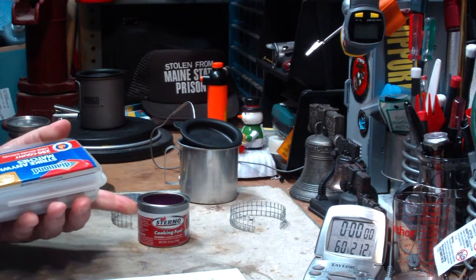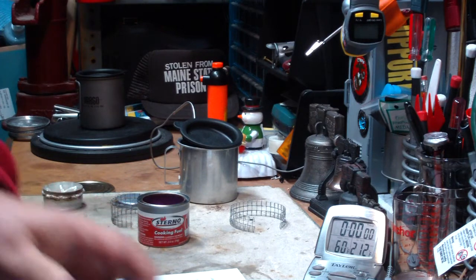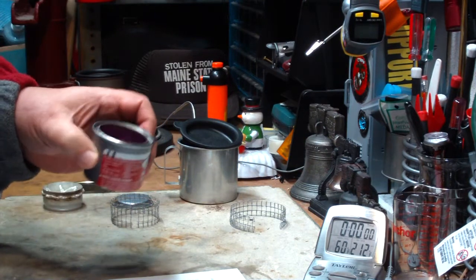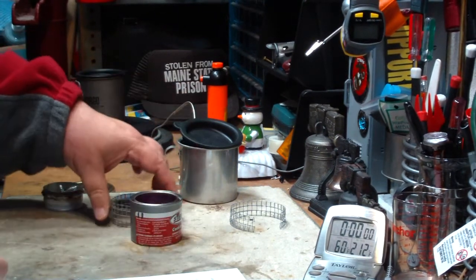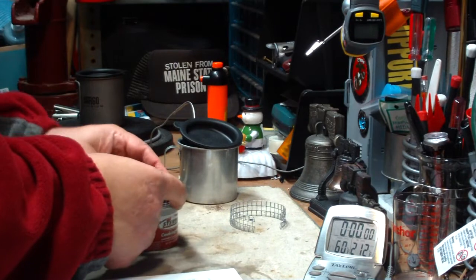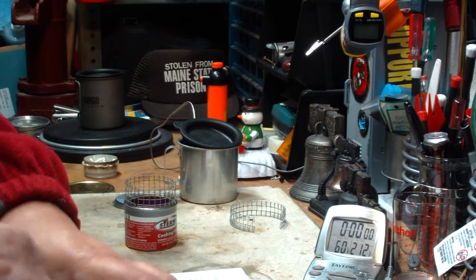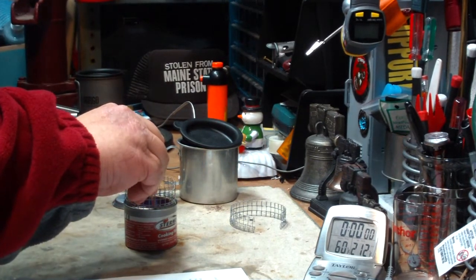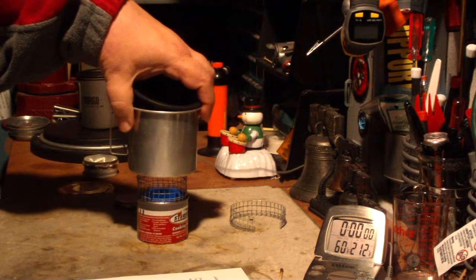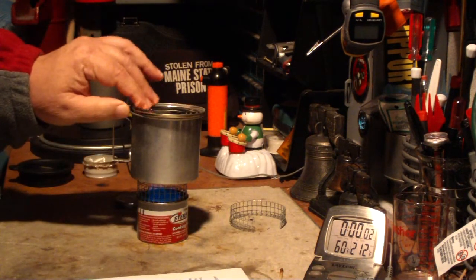Now, this is the same canister from yesterday — I refilled it again, so this has been used once and refilled once. I'll try to keep track of how many times it can keep being refilled. I'm going to use the tall pot stand from yesterday. I have one cup of water here starting at 60 degrees. Let's see what this takes.